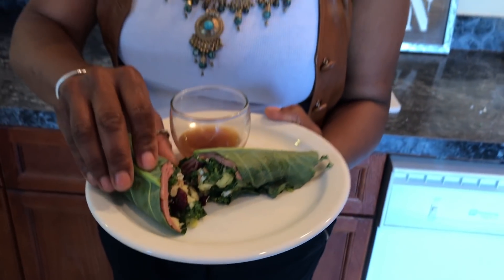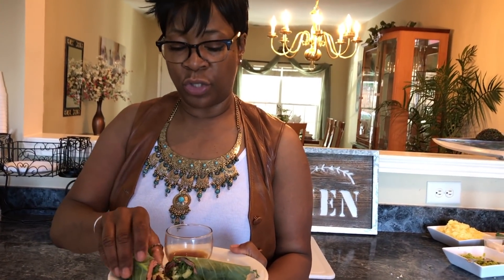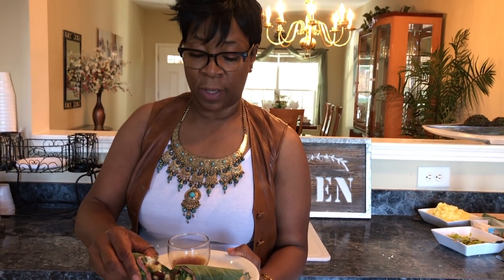It is really healthy and delicious. I put a little bit of the dressing that comes in the salad bag in a little dish here that you can use for dipping, or you can drizzle it onto your wrap before you close it up.